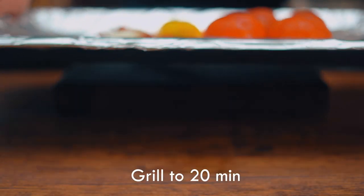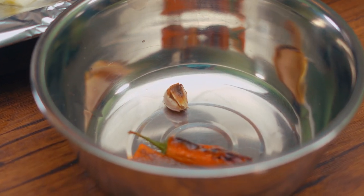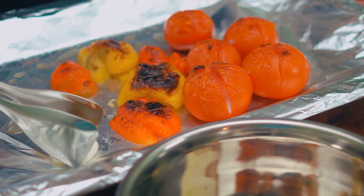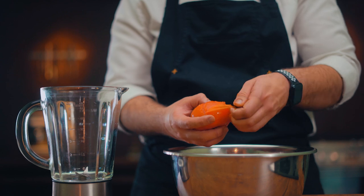Now put it into the oven. After it's cooked, put it into a container and close the lid. When you close the lid, it gets steamy and you can remove the veggie skin easily.